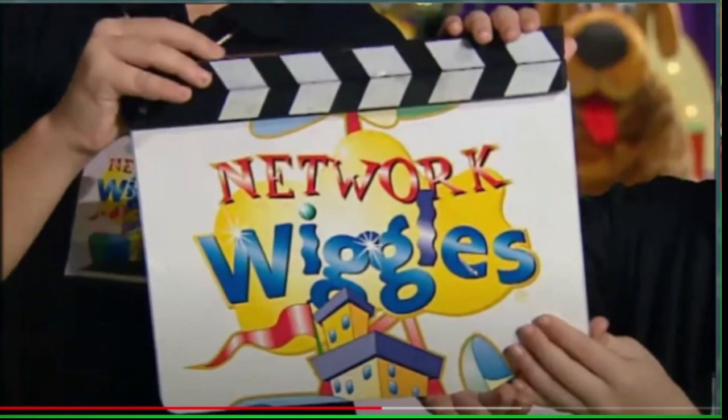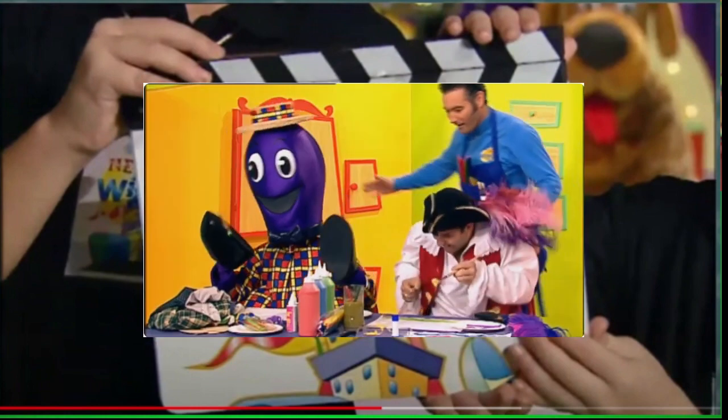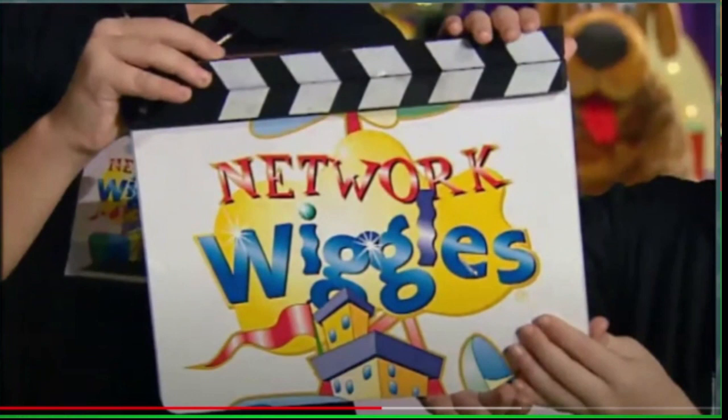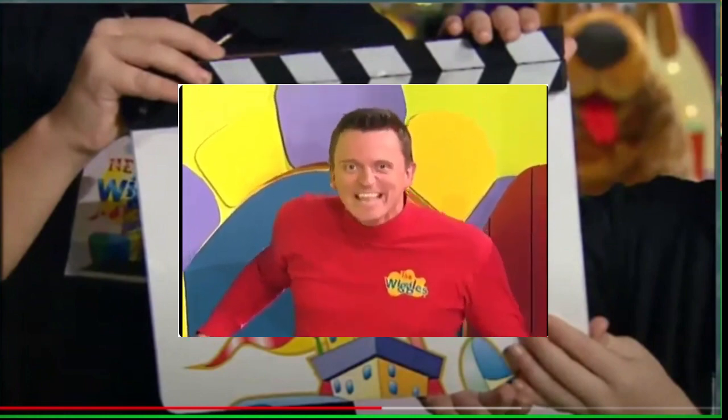Anthony's Workshop — it's a workshop with Anthony. Come on everybody, let's make something. Anthony's Workshop, where everybody is happy. I hope so.